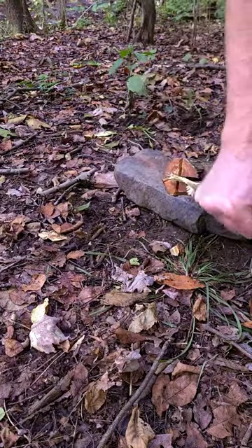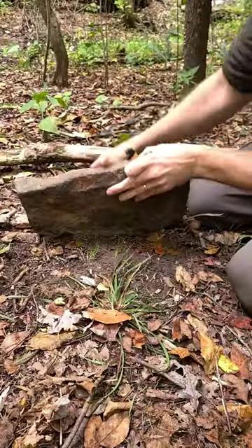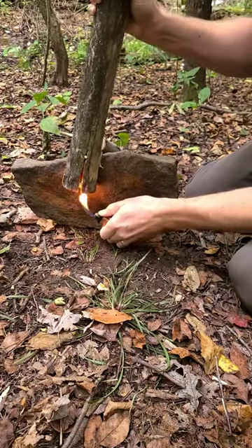Now I'm going to do one the opposite way, and what that's going to do is allow the air to get in there. A little windy out today, so I'll block this wind a little bit while I try to light this. I'm going to crank up this lighter.